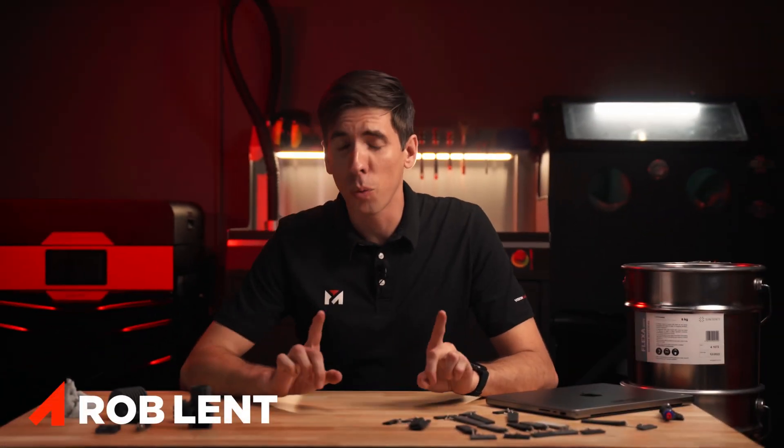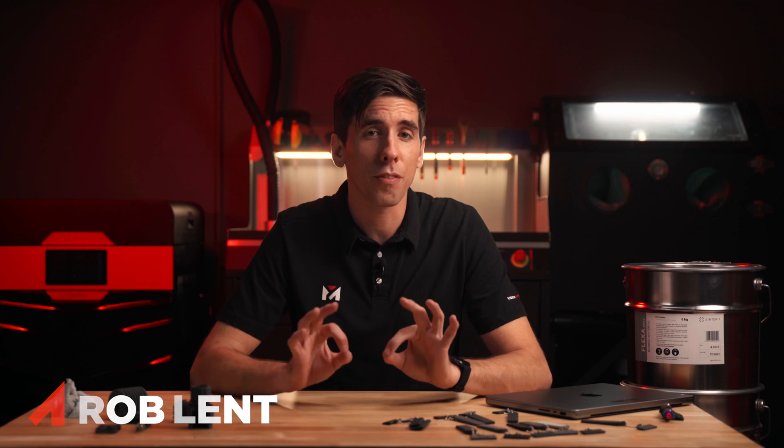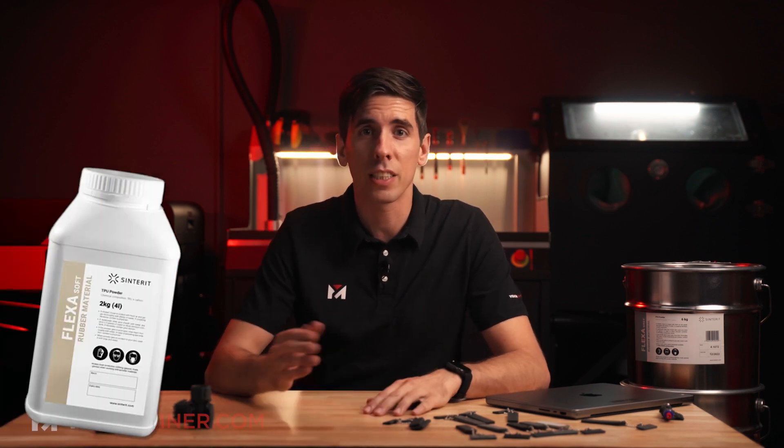Welcome back. Today we're going to do a quick overview of Sinterit's FlexaSoft material for their Lisa and Nils SLS printers.